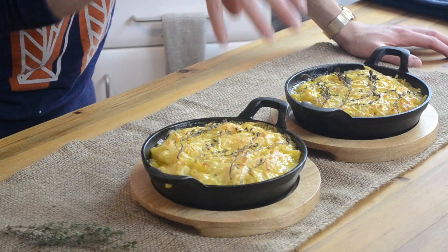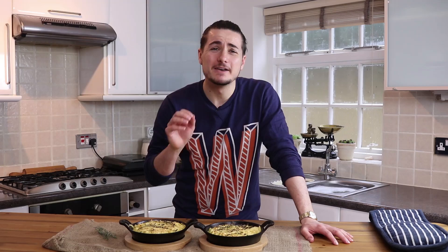Hey guys, so today we're going to make this beautiful, tasty vegan mac and cheese. I can't wait for you to try it, so let's get cooking.